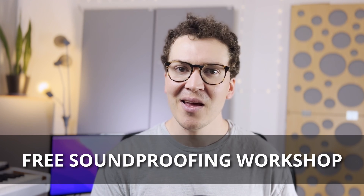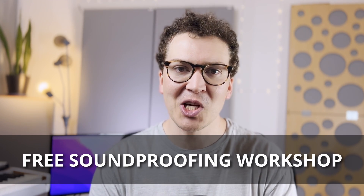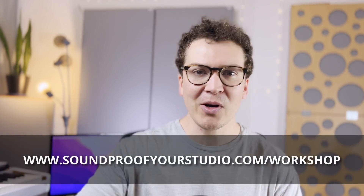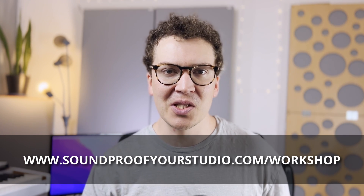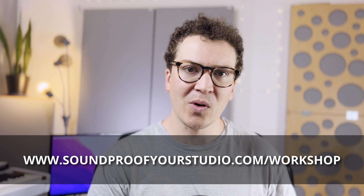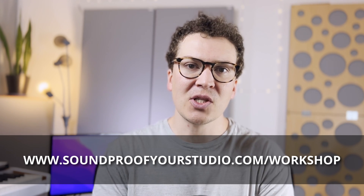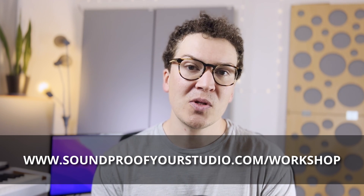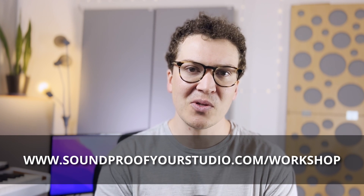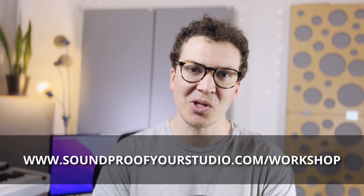Right before I jump in, I want to let you know that I have a free resource for you — my free soundproofing workshop. It's 45 minutes of in-depth teaching where I just give it all away. My goal on this channel is to give you all the information you need to build a soundproof home recording studio. You can check it out at soundproofyourstudio.com/workshop.